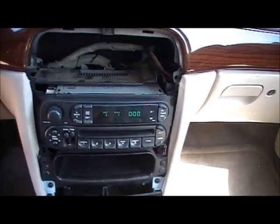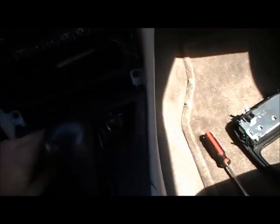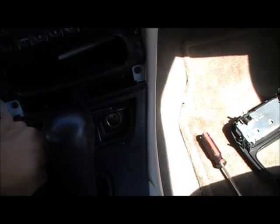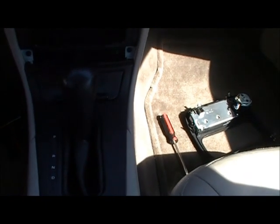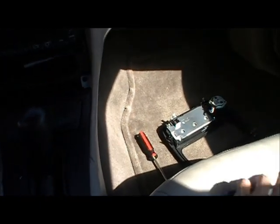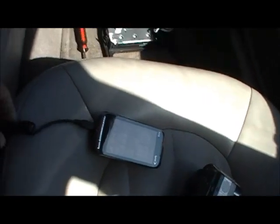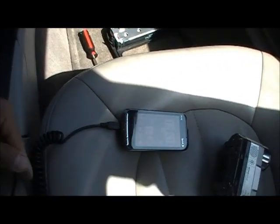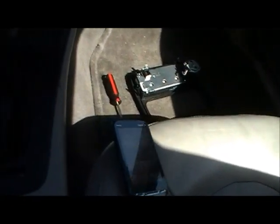I also installed a second lighter jack inside here, since the car comes with only one. I have some pictures. This allows me to run another cell phone charging cable, and when I'm not using it I'm just going to hide it in there. I have so many extra of these cables — they're like $3 on eBay — so I decided to purchase a couple of them and put them inside the dash.